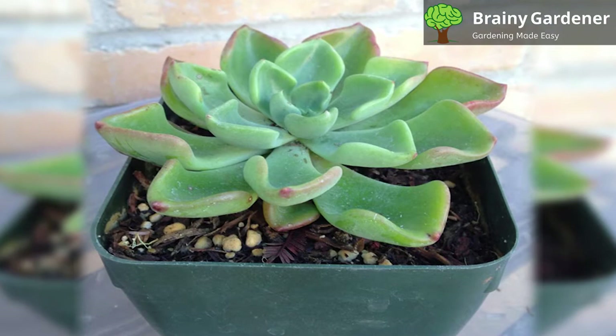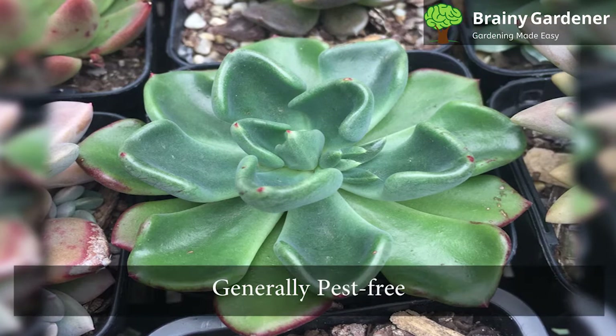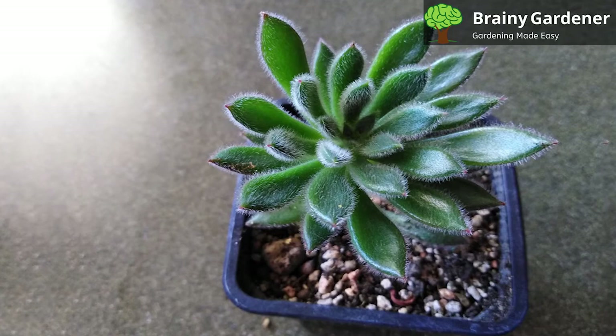Mexican firecracker plants are mildly toxic to humans and animals. The fuzz on the leaves is known to cause slight skin irritation if touched, so wear gloves. These plants are generally pest-free; however, they can be attacked by mealybugs and aphids. In rare cases, vine weevils can also become a problem. If you notice any pests, treat them with horticultural oil or insecticidal soap.